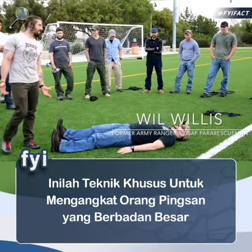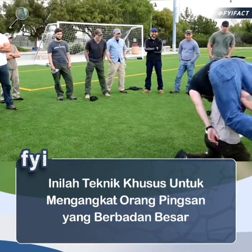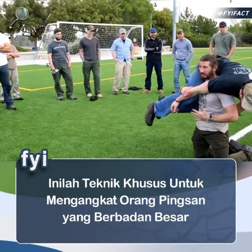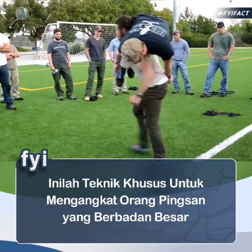This guy outweighs me by 40 pounds. If you practice technique, it works. I get him organized. I've got him nice and stable. I've got my hips underneath my shoulders. All I've got to do now is post up here and stand up with him.